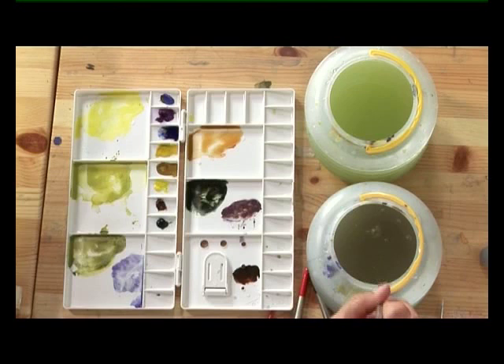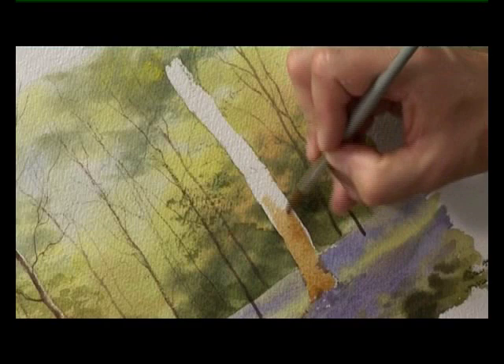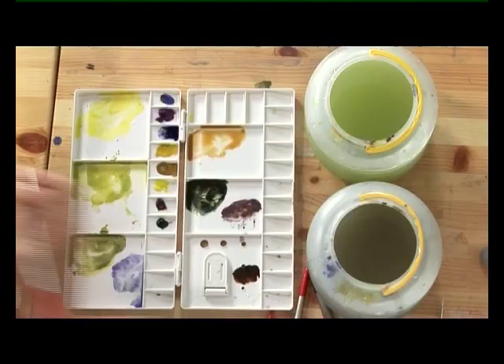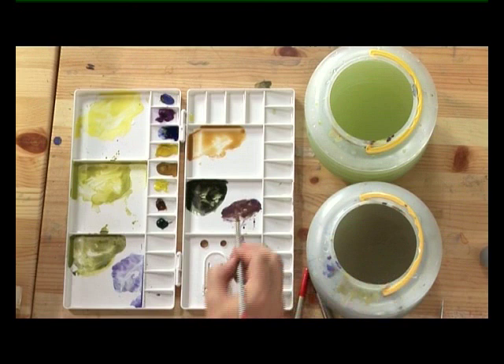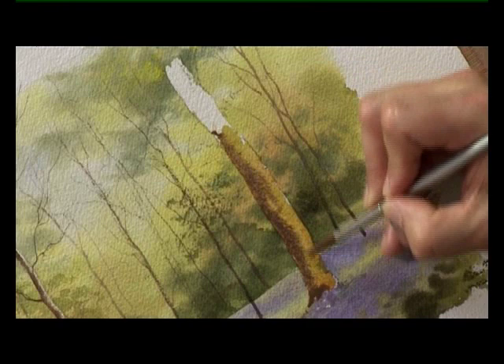Now it's the same thing with the right-hand tree, but I'll swap to a bigger brush — the number 8. I've got the raw sienna and burnt sienna and I'm going to put that colour in, working quite rapidly so I'm ready to put the darker colour in before this dries. I've noticed there's a hint of green on this trunk as well, so I'm adding a little touch of lemon yellow and a little touch of aureolin and cobalt blue — the greens I used in the background. Then straight away I'm going in with the mixture of manganese violet, cobalt blue, and burnt sienna onto the dark side of the trunk, allowing them to merge on the paper.